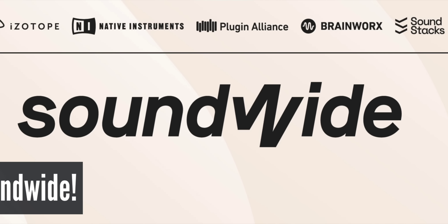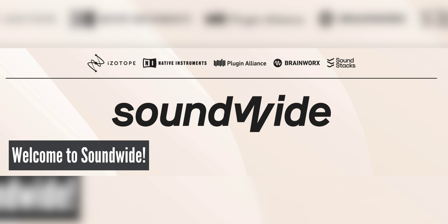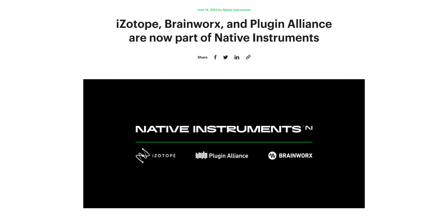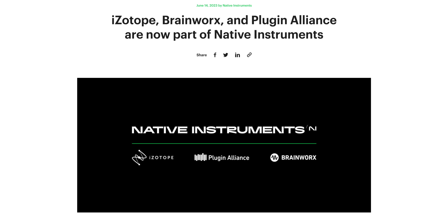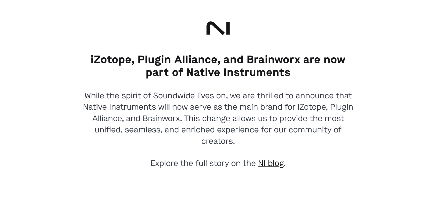Native Instruments has taken over. It's been just over a year since the announcement that Native Instruments, iZotope, Plugin Alliance, and Brainworks would join forces into a new company called Soundwide. Well, Soundwide is gone already, and now all three of the other companies are under Native Instruments. They made this move because the Soundwide name wasn't familiar to people, so to simplify and make things more recognizable, they're putting everything under the Native Instruments brand. This move will also give users a unified login and one tool to download the full range of products.